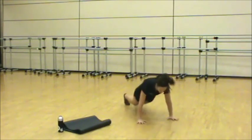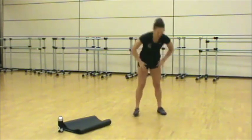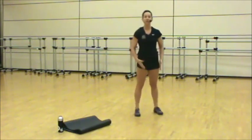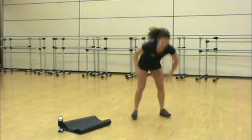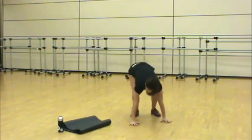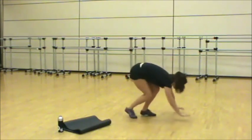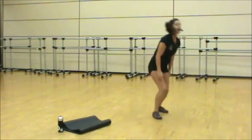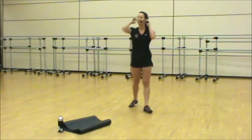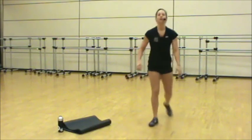We're going to a burpee into a power lunge. Option: step back, step up. Lunge back, switch legs every time. On the burpee, come back with a flat back, squeeze the core, up to your power lunge. Chest is lifted, drive the back knee down. Three, two, recover.